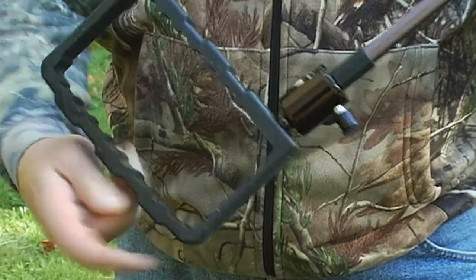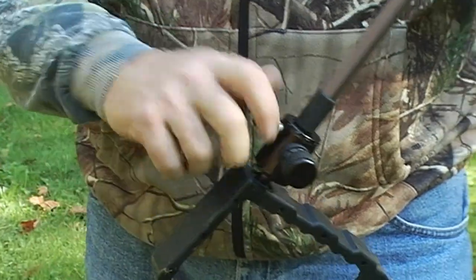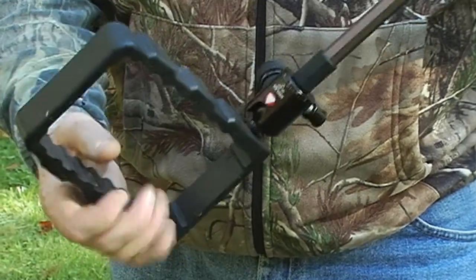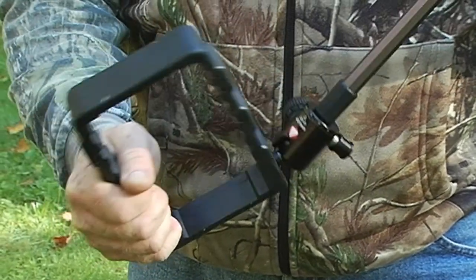Your foot stirrup will always be able to rotate 360 degrees. You never want to lock that small button — that always stays free. This big button will adjust the friction between the foot stirrup and the rod, so you can tighten that to whatever feels good for you. I usually like to have it so the stick will stay in the upright position when I'm in the tree stand.